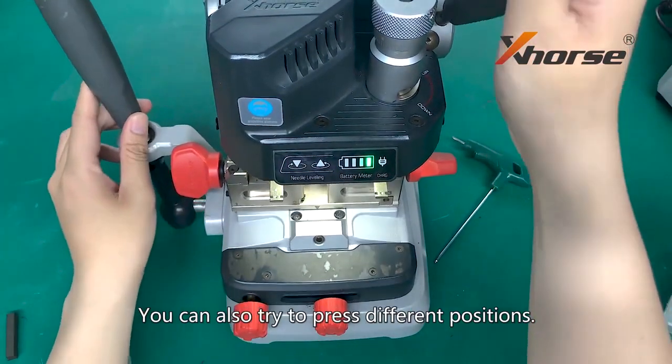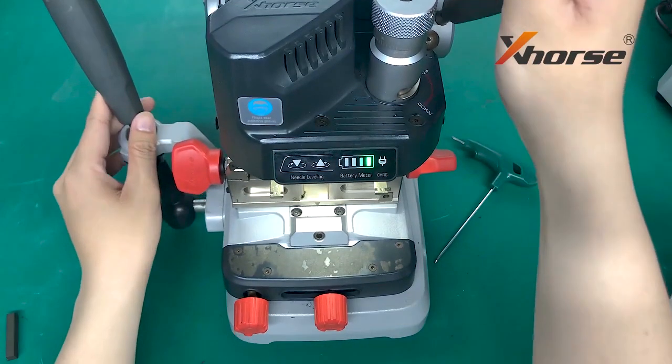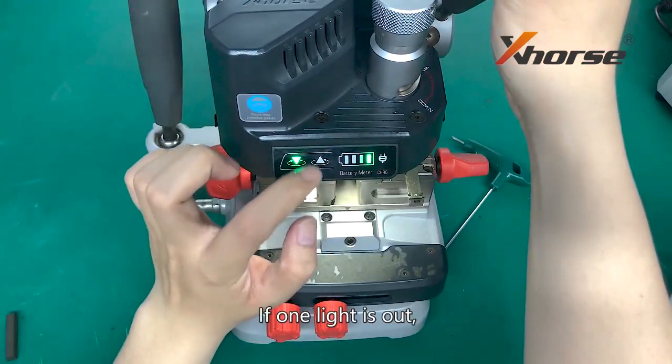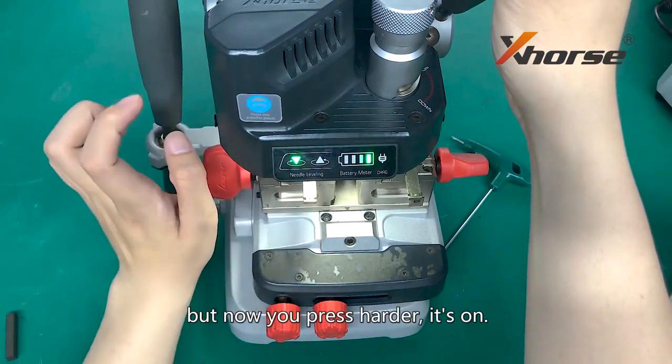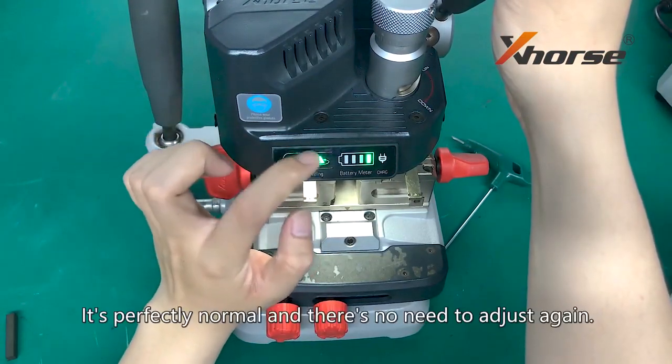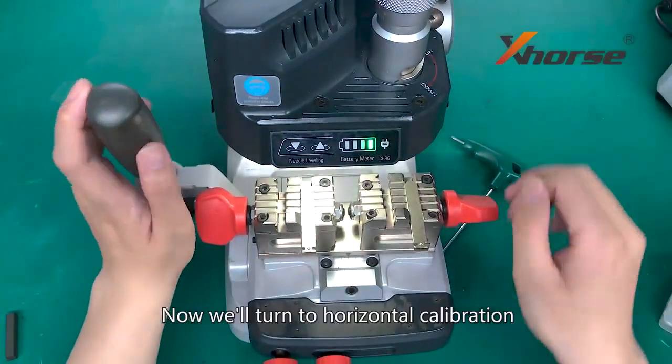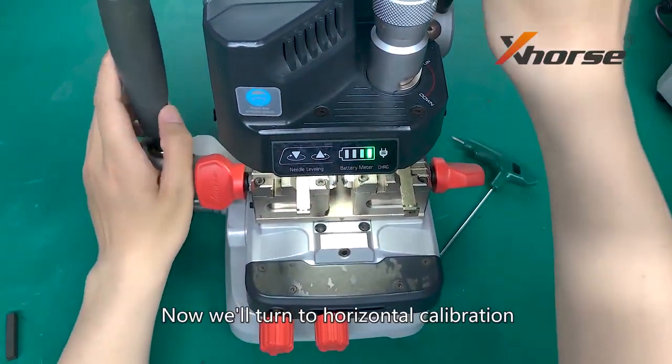You can also try to press different positions. If one light is out when you press higher or lower, it is perfectly normal and there is no need to adjust again. Now we will turn to horizontal calibration.